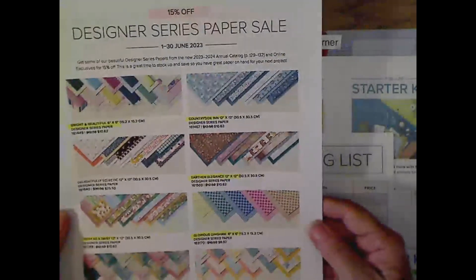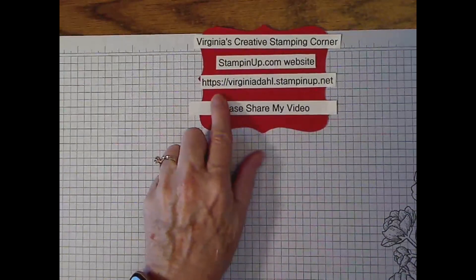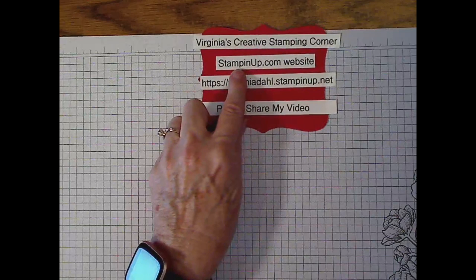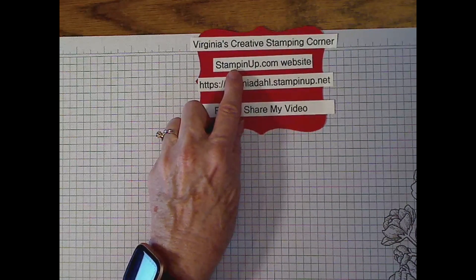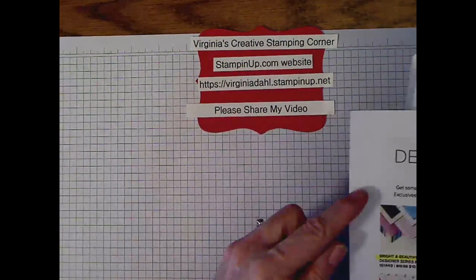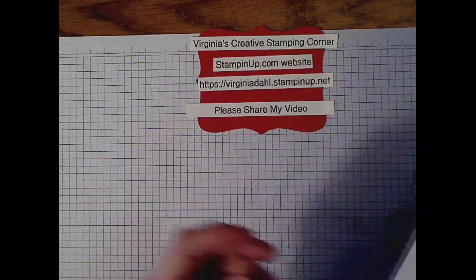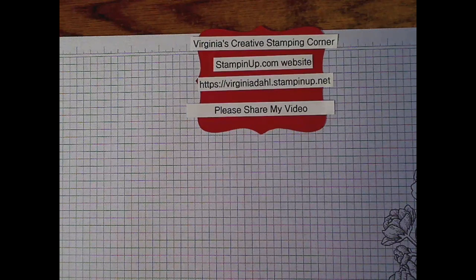Make sure that you use my online store at this address here, or go to stampinup.com to the online store and just put my name in as your demonstrator if you don't already have a demonstrator. Then you can pop up the tab that has to do with designer series paper and look for all of that.